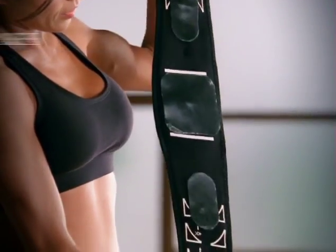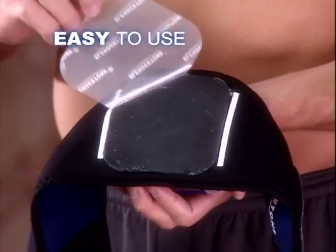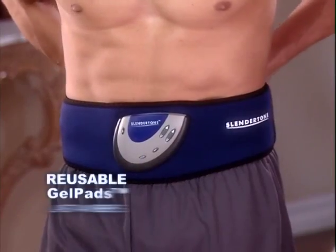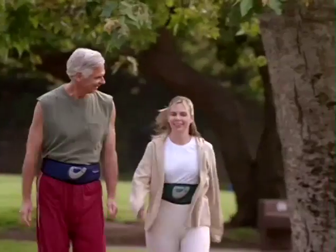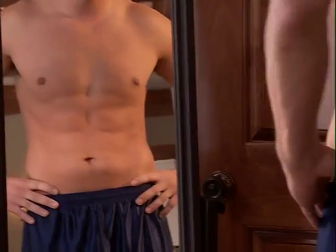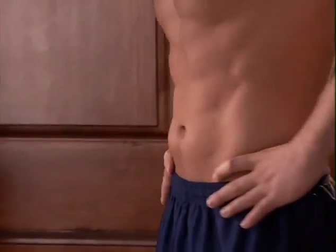Getting results is easy because it's so simple to use. Peel the covers off the reusable gel pads, wrap the belt around your waist, and you're toning your abs. Walk, read, watch TV, and get a great ab workout at the same time.